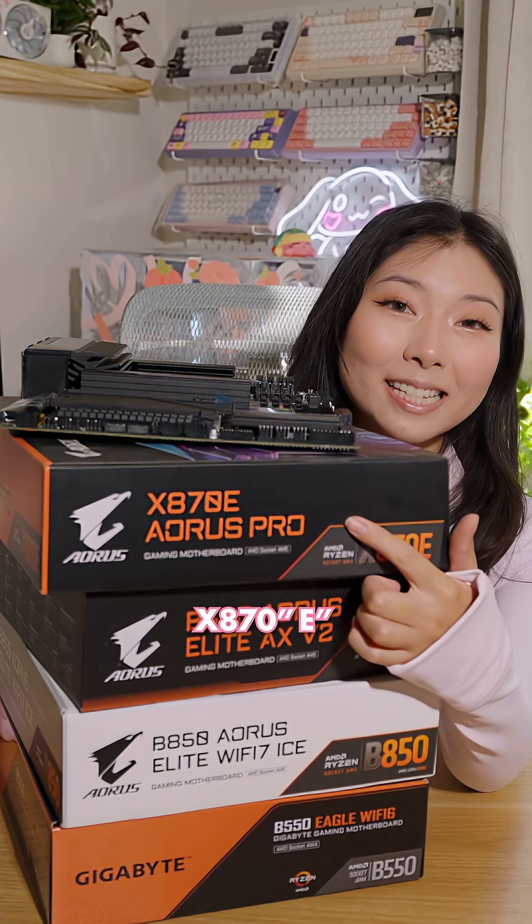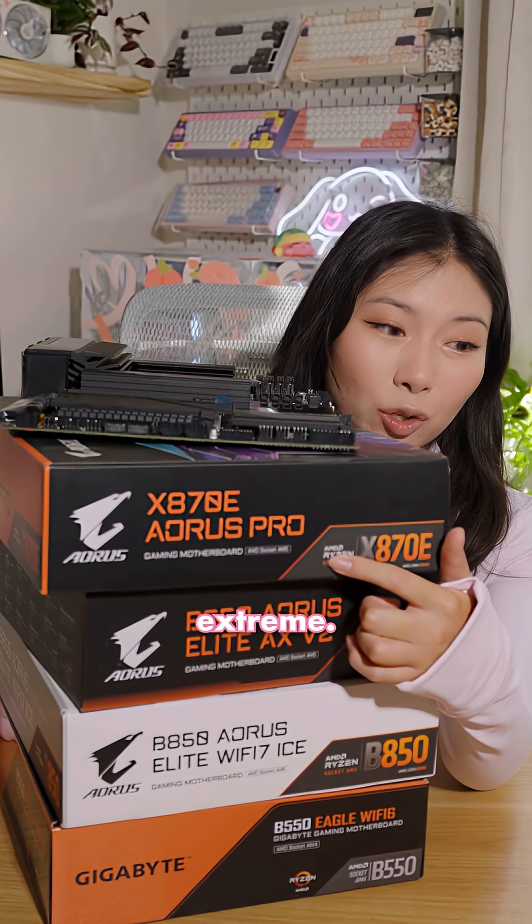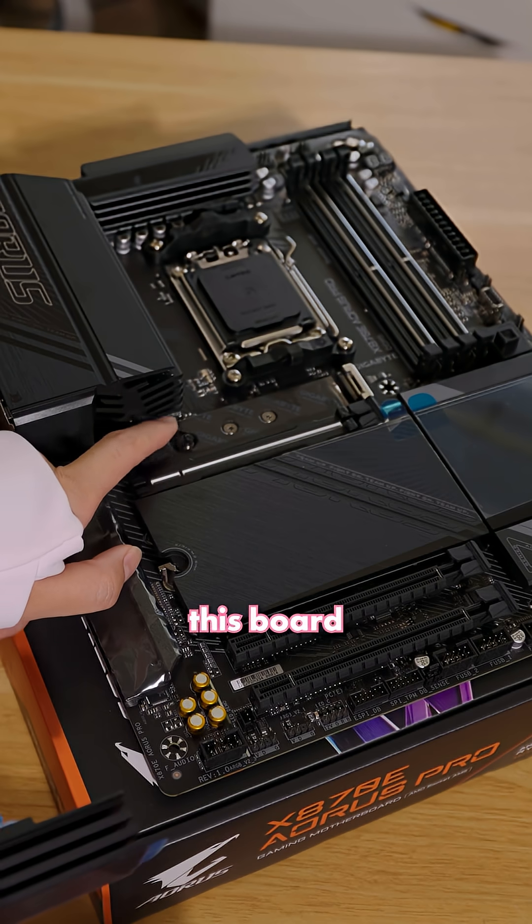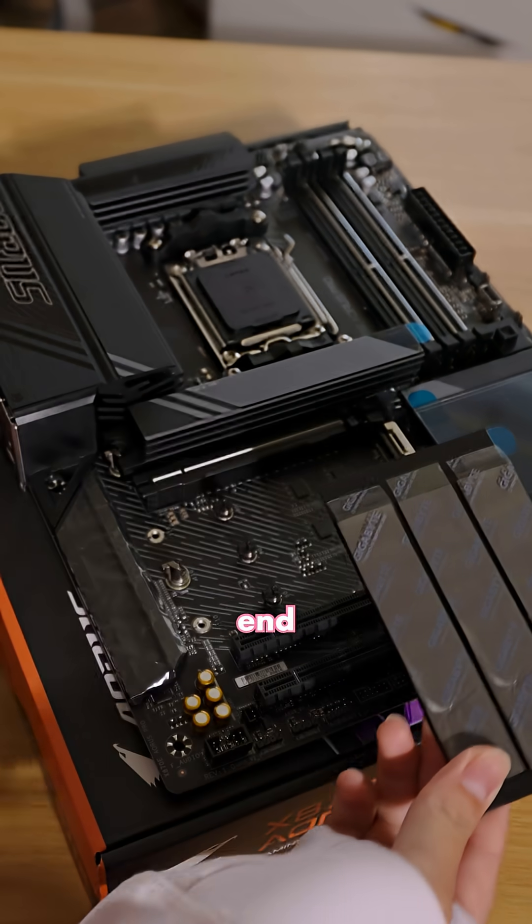Now, this X870E — E stands for Extreme. This means PCIe 5 lanes are required across the GPU and storage, and this board usually has stronger VRMs for higher end CPUs.